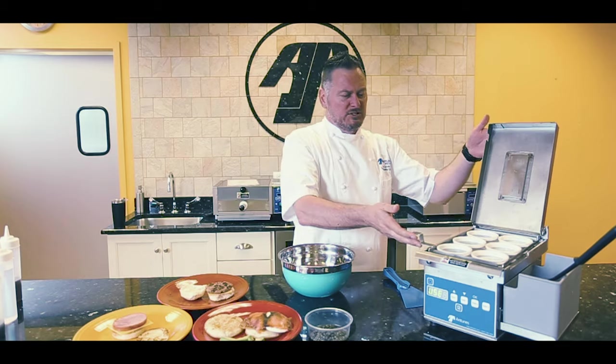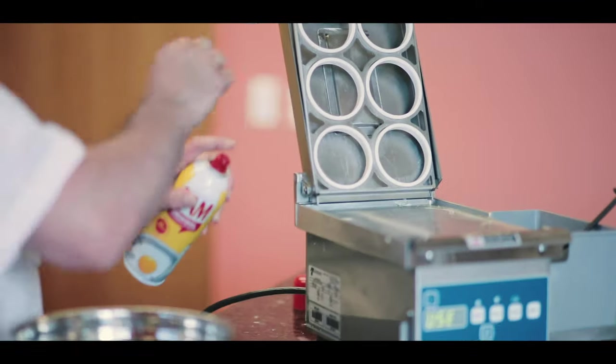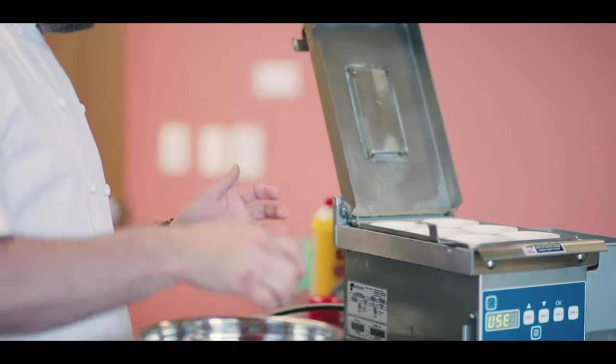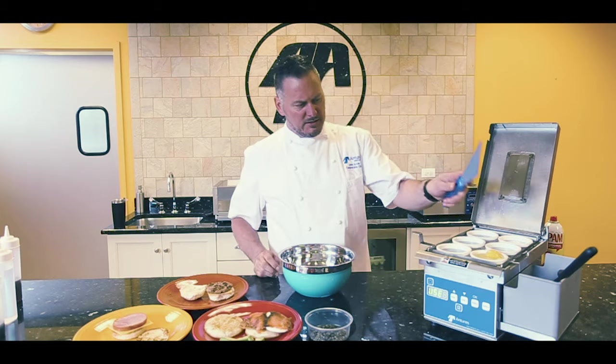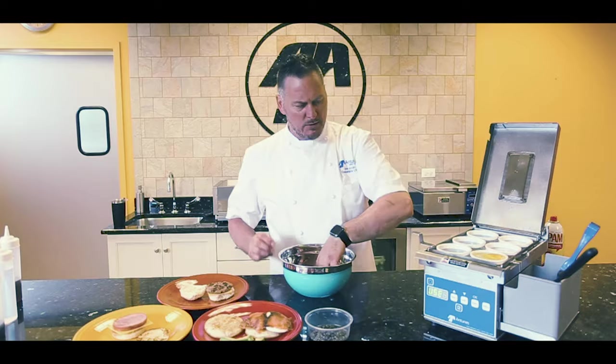I'm going to open it. If you see here, we got six rings — these six rings close down. In order to work the machine, I want to give it a little bit of pan release. We're going to go like that, and then you're simply cracking the egg. A little trick: take your back, turn it, and that spreads out the egg yolk.